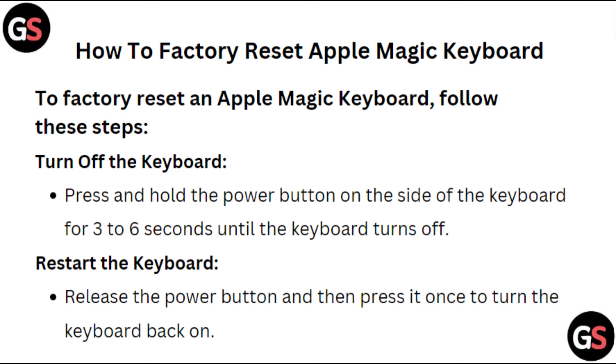Turn off the keyboard — press and hold the power button on the side of the keyboard for 3 to 6 seconds until the keyboard turns off.